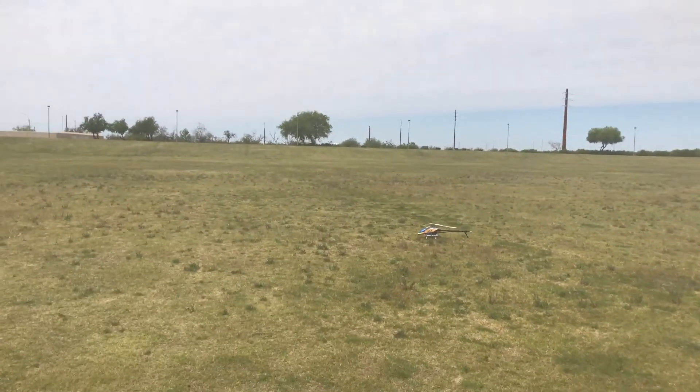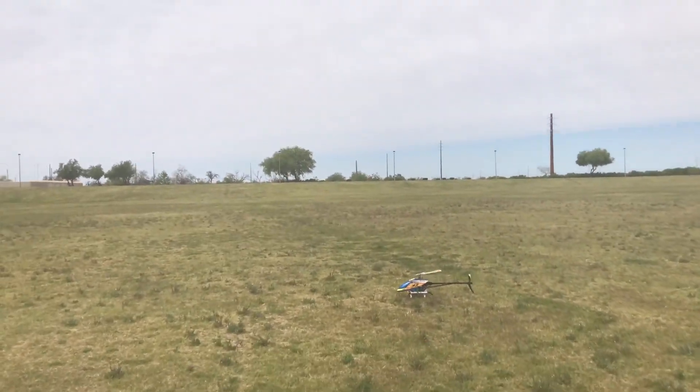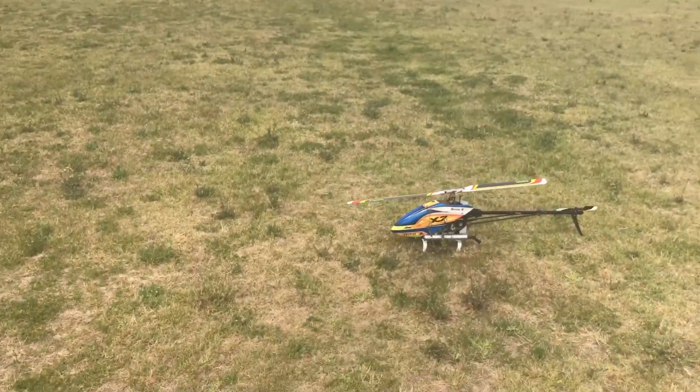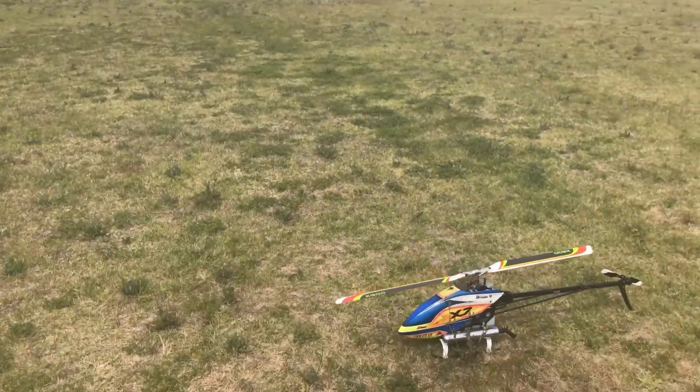I'm going to walk because I'm getting kind of old and I don't want to have to fly it over here — I guess lazy would have been if I'd actually flown it to me. All right, we're going to kill it. And she's dead. There's our flight.